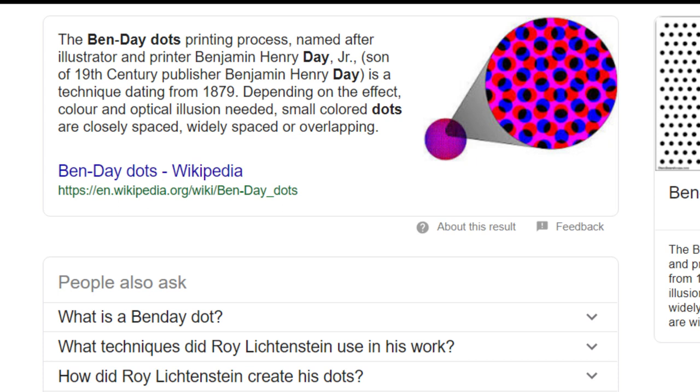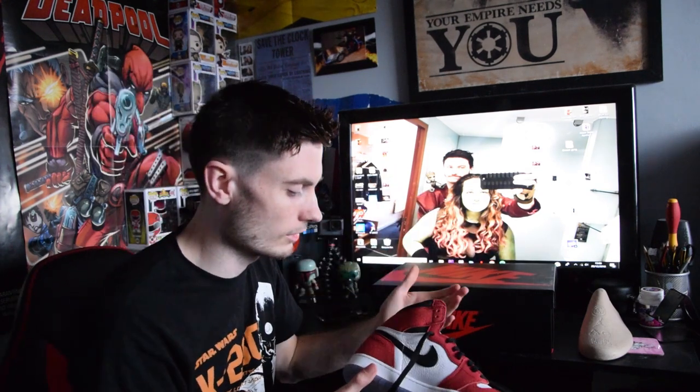A printing process named after illustrating printer Benjamin Harry Day Jr., a technique dating from 1879. Depending on the effect, colour, and optical illusion needed, small colour dots are closely spaced, widely spaced, overlapping, and so on. That gives off the effect — and obviously it's Spider-Man, comic book, all that jazz.